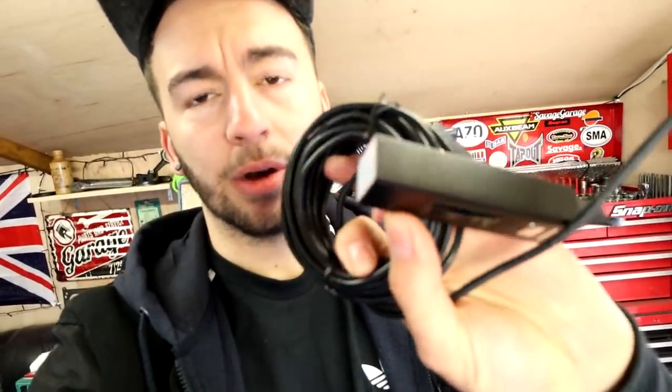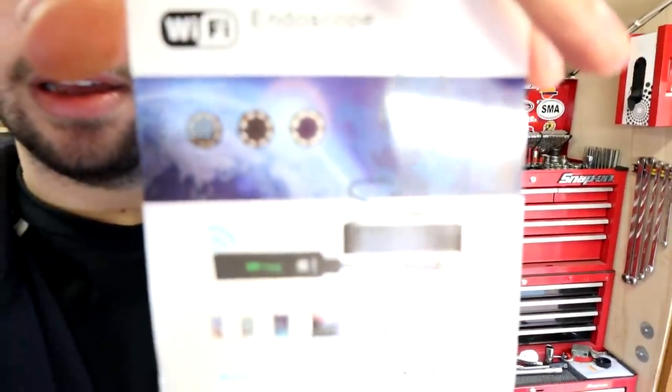If you are doing any engine work or looking to diagnose a car - for piston damage, valve damage, anything like that - I highly recommend picking one of these endoscopes up. I got it off Amazon. It's a Wi-Fi endoscope that hooks up to your phone, laptop, Android or Apple. It was about 15 to 20 quid. It's a very useful tool to get into the spark plug holes and look inside your cylinders.